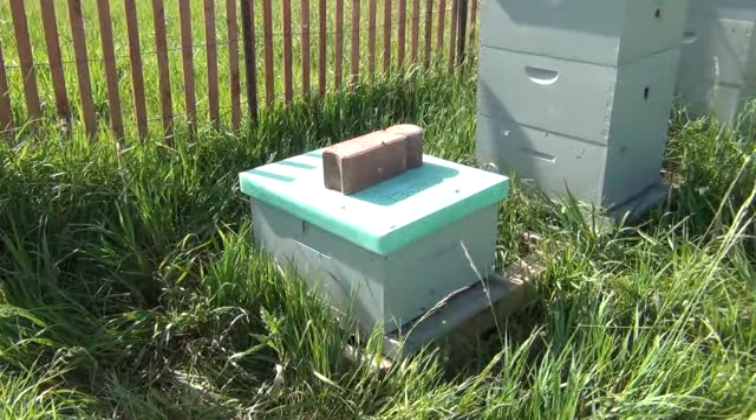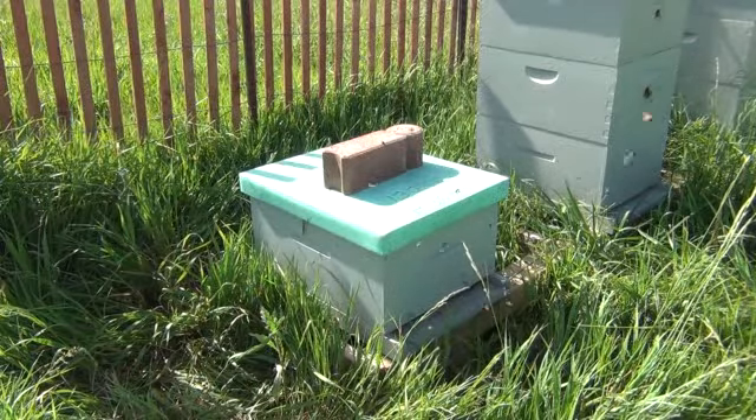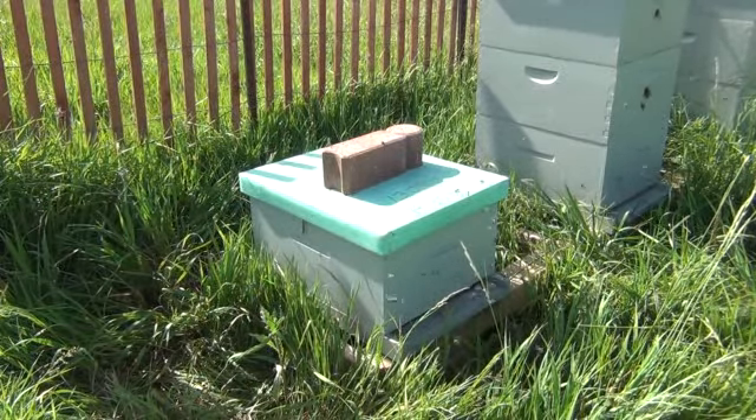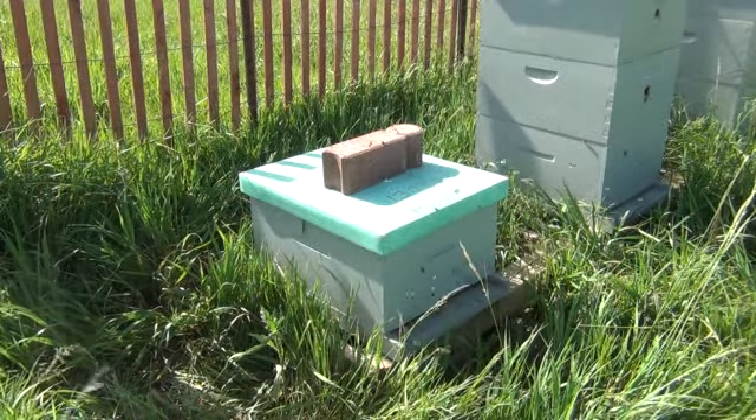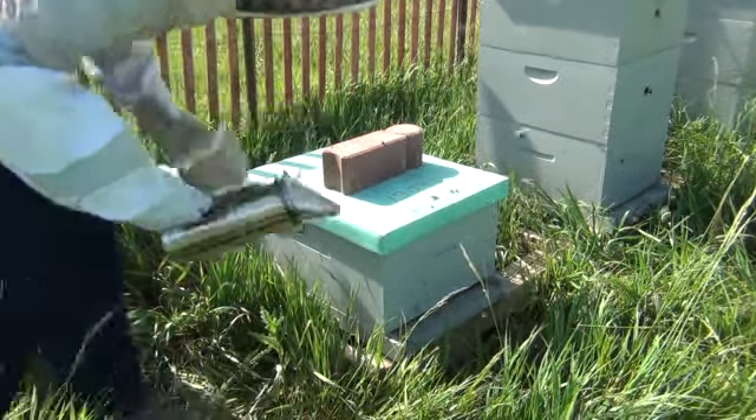I'm glad I'm telling you — these swarm traps. Even if you only had one or two hives and you get one of those, I believe you'd never have to buy bees again.